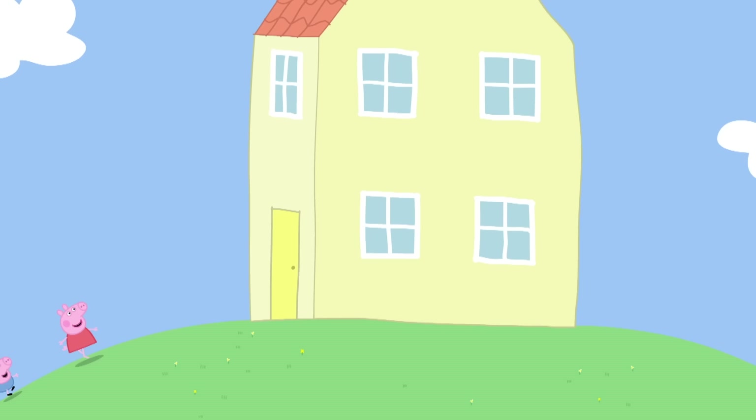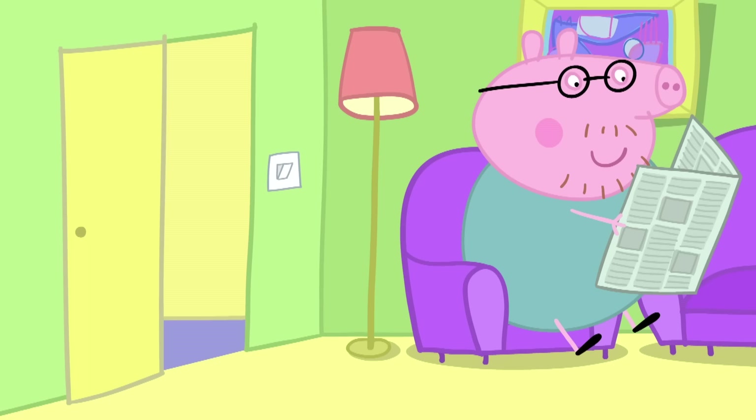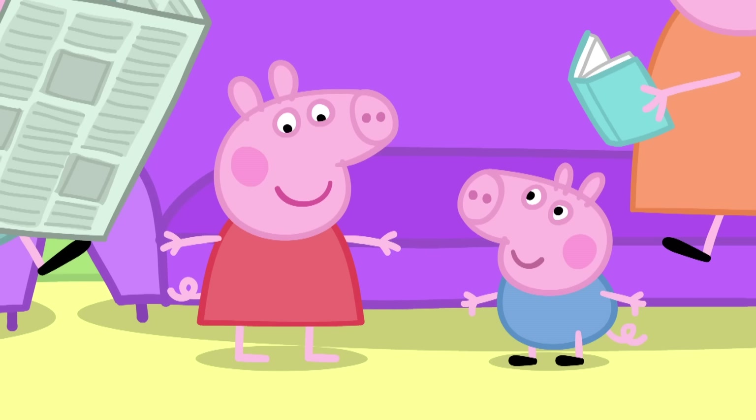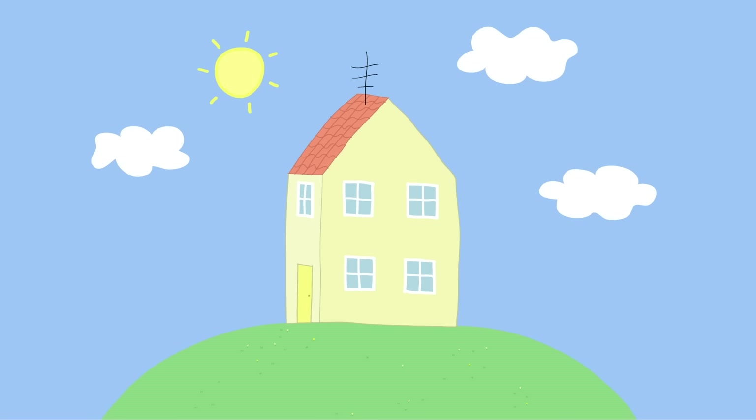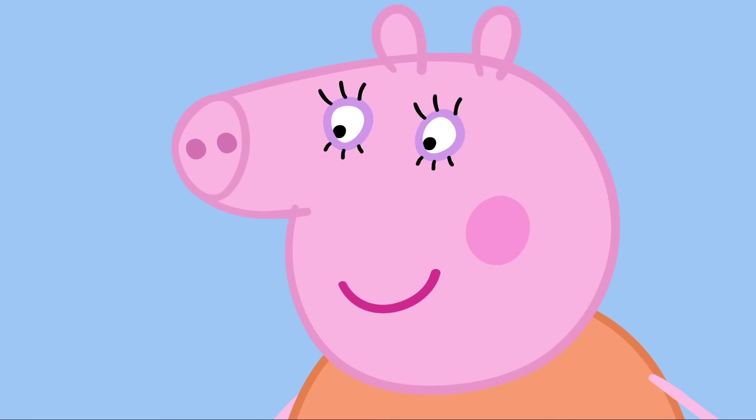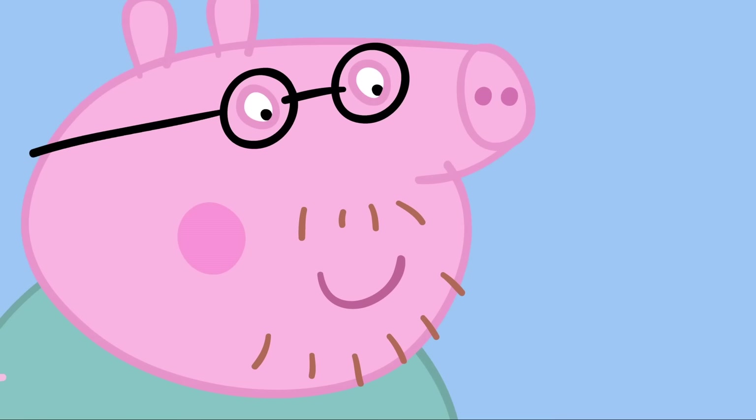New shoes. Peppa and George have been playing in the garden. Peppa, where are your shoes? I've lost them. Well, I'm sure we can find them. Maybe we should try the garden. Everyone is looking for Peppa's shoes. Mummy Pig is looking in the flower bed. Peppa's shoes are not there.